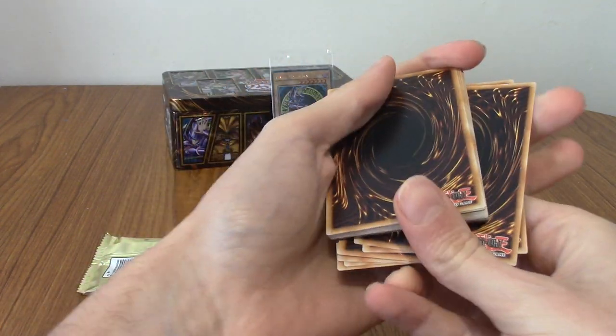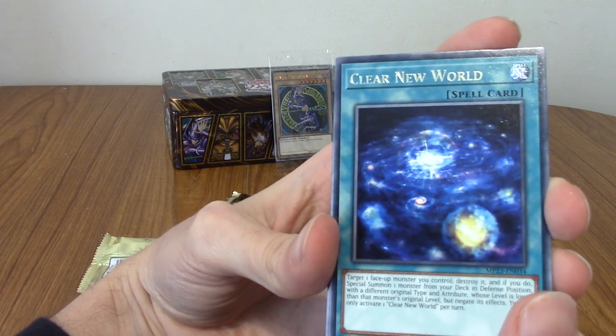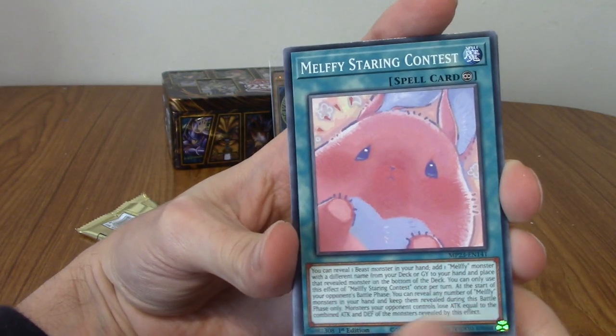I feel embossed writing, actually. So let's see if I got it right — I did! So this is Clear New World. That is the rare. Then these shouldn't be rare.